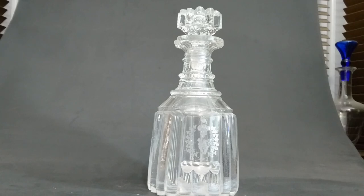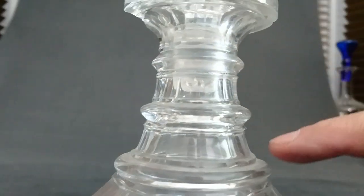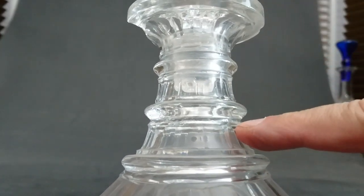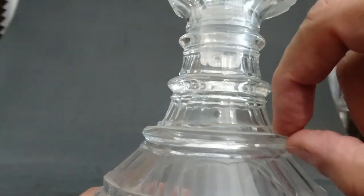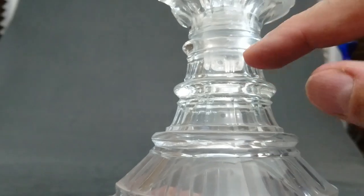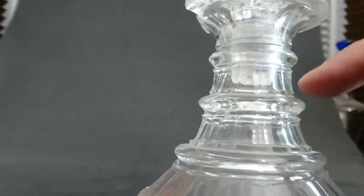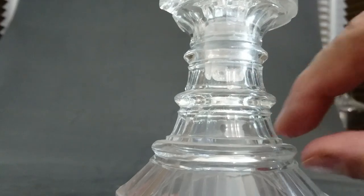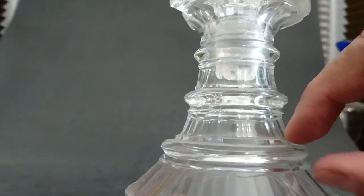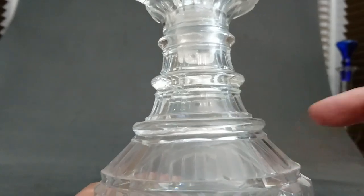Here's another plain ring decanter — this is much later, probably from the 1830s, and it's Irish. It looks like it's a triple ring, but what they've done is cut panels out between each ring. The ring is applied, but they've cut a panel out between each one so it looks raised up — but it's not; the glass has been cut away in the spaces between the rings. So that isn't a triple ring; it's still a plain ring with glass cut away top and bottom. This is probably a Waterford decanter from Ireland.